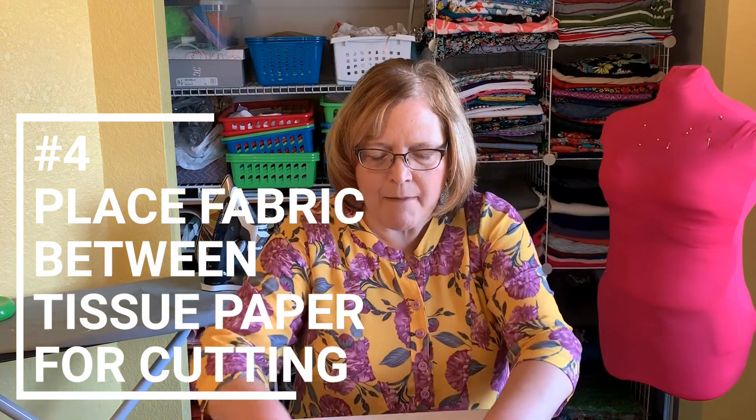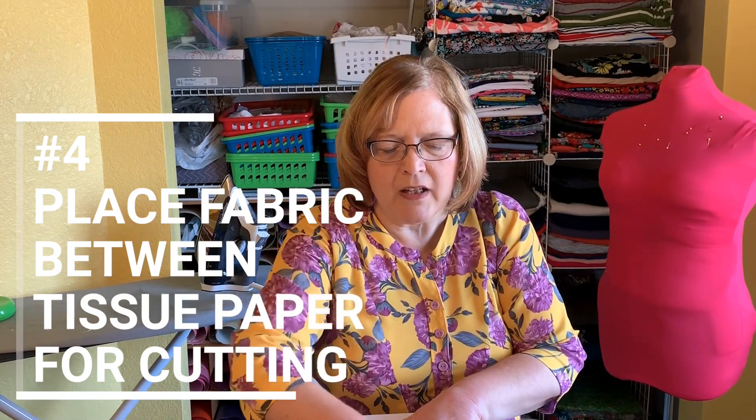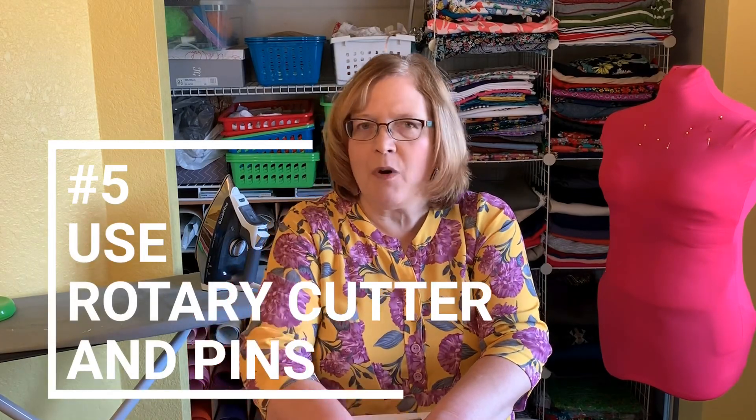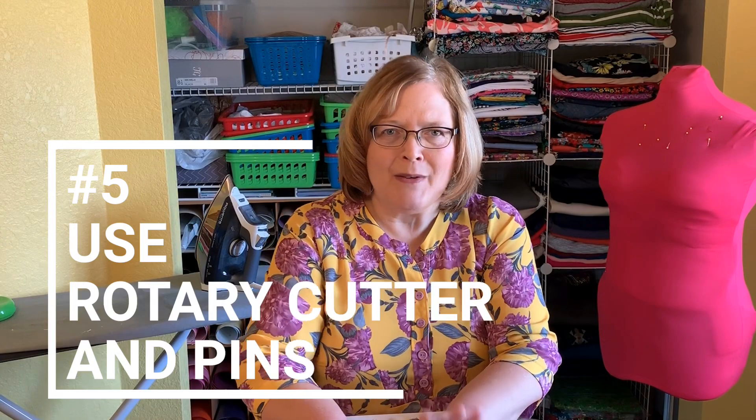Tip number four: when cutting, you can put a layer of tissue paper underneath and on top to keep the fabric from moving around. You can pin through all those layers. Tip number five: I use my rotary cutter for this fabric, but I also pin the pattern to the fabric since it slides around a lot. You do have to be careful because pins can snag the fabric, so use new, long, straight pins with no buildup on them.